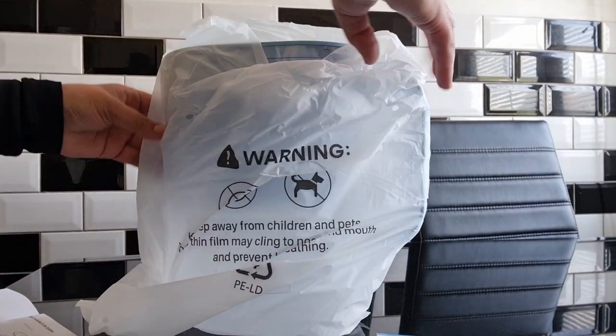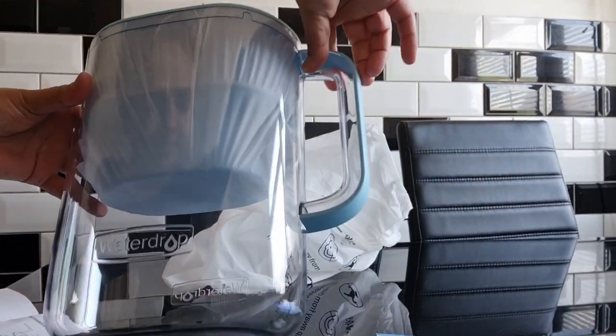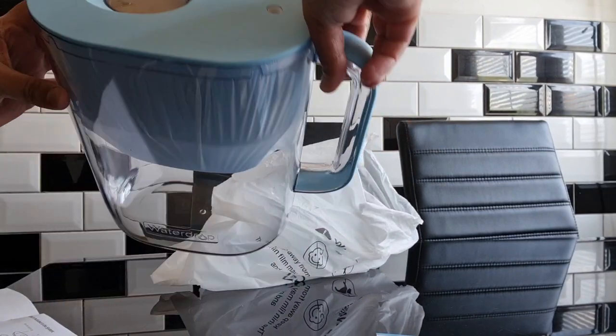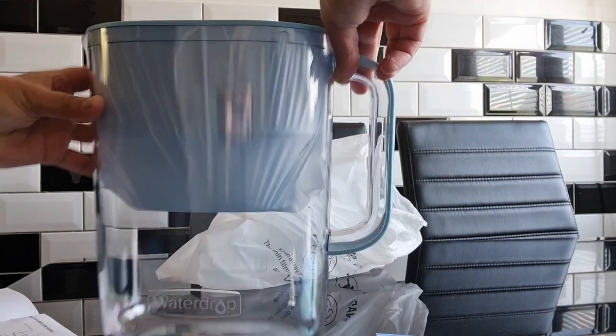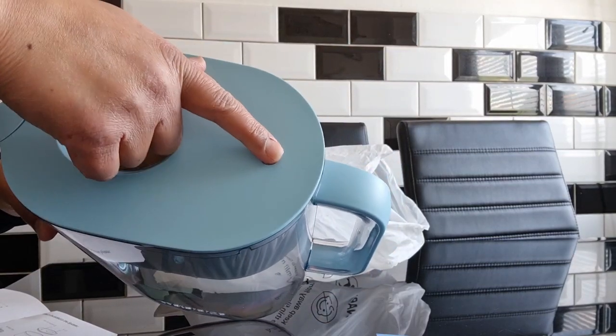I actually got two — one to put on my table and one to put by my kettle. The dimensions of the jug are 10.0 by 5.3 by 10.0 inches. Just make sure that it fits in your fridge door, because they do also make a smaller one that might be more suitable if you're using it directly for the fridge.